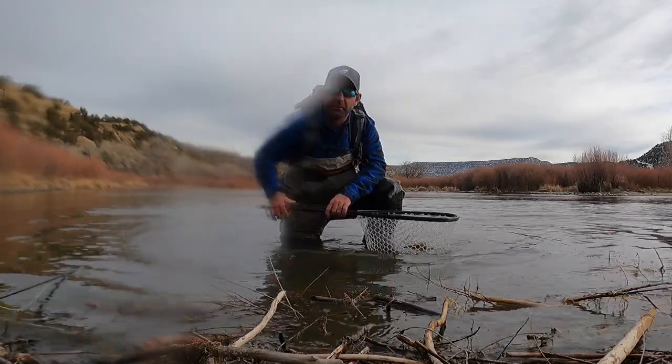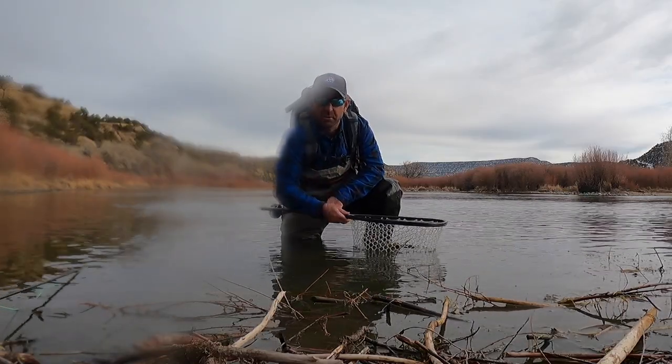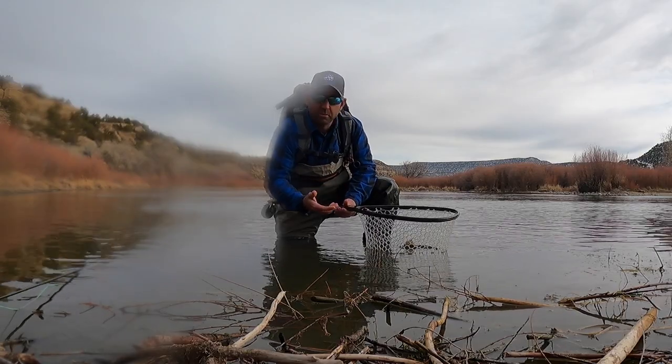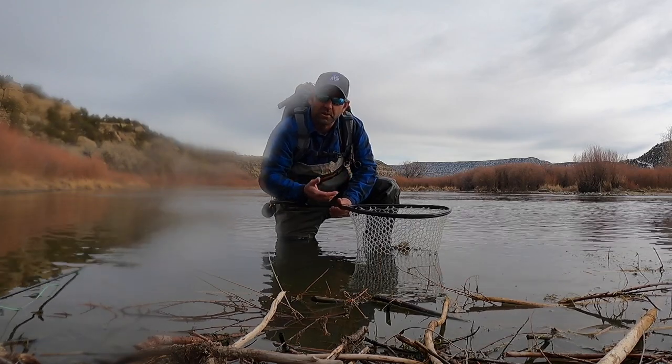How's it going? Marcus from Roman Reel here. Today we're going to be talking about how to properly handle a fish. I see a lot of times on social media that nobody's doing it right.